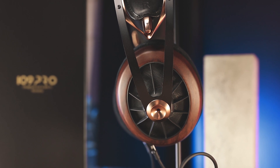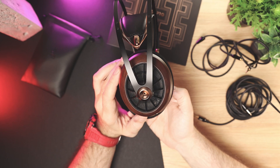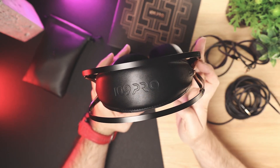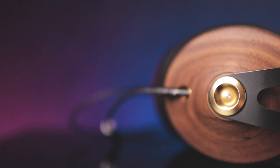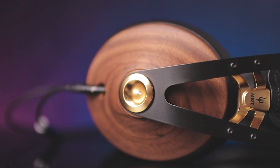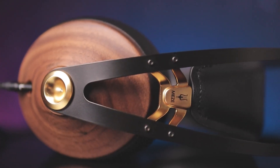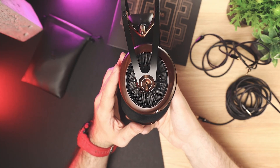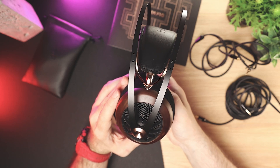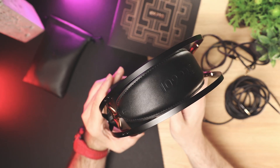The headphones weigh 375 grams without a cable. Now let's talk about design and build. Previously, Meze's 99 Classics was probably one of the most beautiful and well-engineered pairs of headphones I ever reviewed on my channel. Now it's time to pass this crown to the 109 Pro. It's built using walnut wood, manganese steel, zinc, and Nappa leather. To me, this build is an engineering marvel.